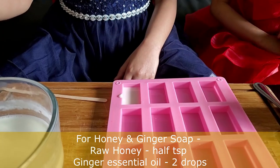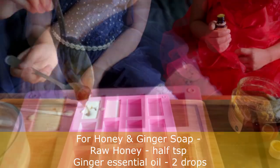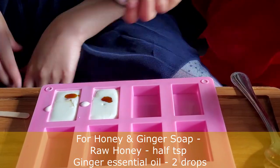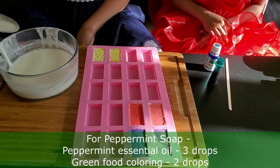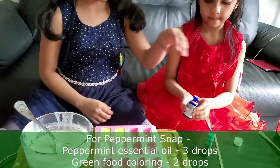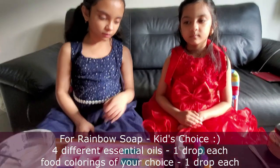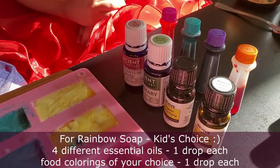Now we are going to add honey and ginger. We are making rainbow soap — we're going to use rose, rosemary, alang-alang, and caramel.